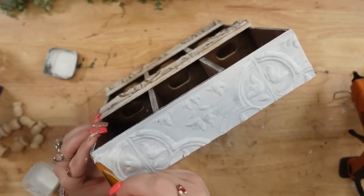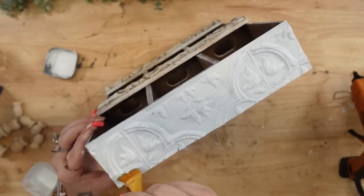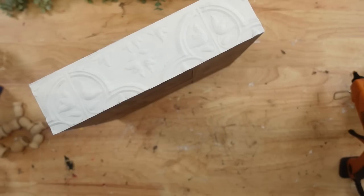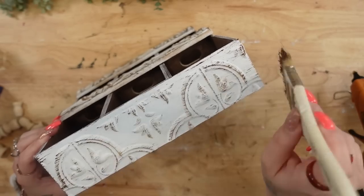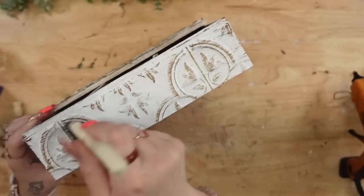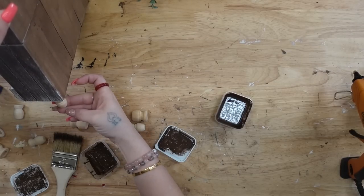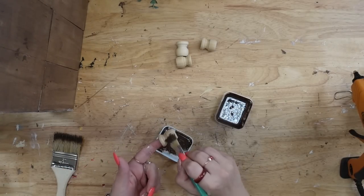I'm just freaking obsessed with these wall decal stickers — I literally want to use them for everything. Painting them is so therapeutic. Just covering them and getting in all the details — with two good coats of paint it just looks so beautiful. Then when you dry brush over all those details, it is just absolutely stunning. Once I was done with that, I took out these finials.